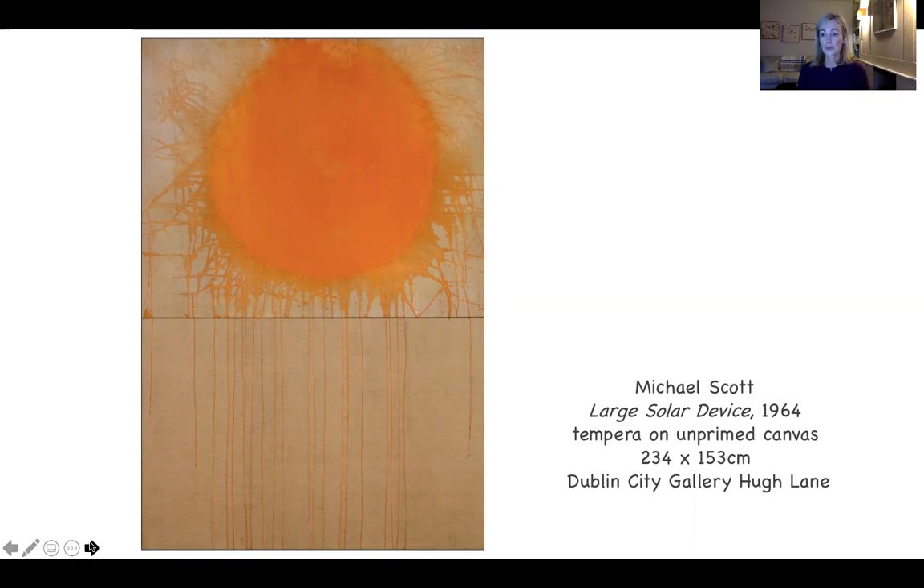Midway across the composition there's a horizon line — what we see as a horizon line — and of course we know it's an actual division between the two canvases. The canvas is unprimed, in its raw state, so it's very porous and hugely absorbent of colour. That beige colour is quite distinctive and a lovely contrast to the strong orange tones.